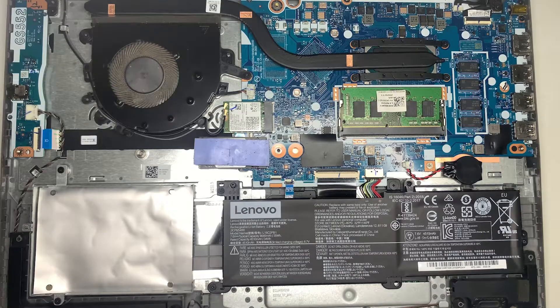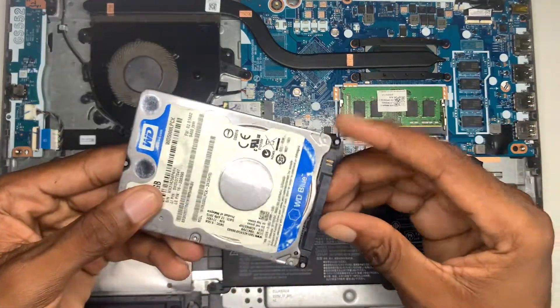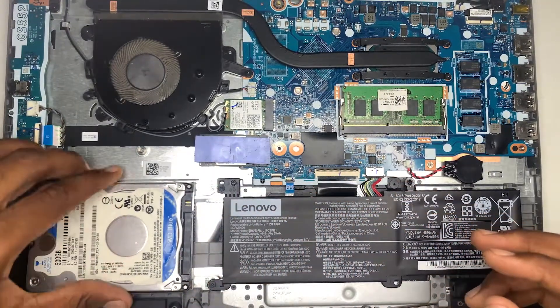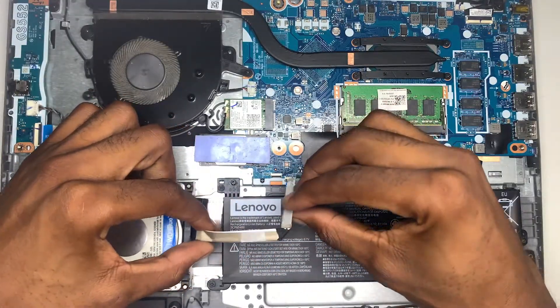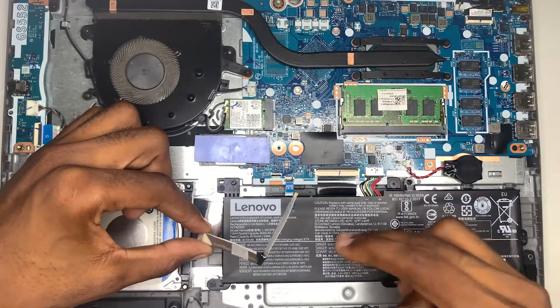As you can see, this is inside my Lenovo IdeaPad. Right here is where I'm going to put my hard drive. I have my drive right here which I'm going to put right into place. It's going to fit perfectly into this slot right here, and I also have my SATA cable which is going to hook right to this and go over here. I need to remove my battery for that to work.